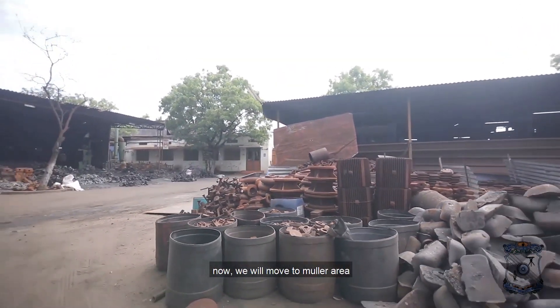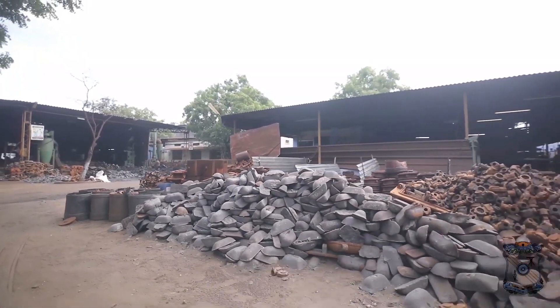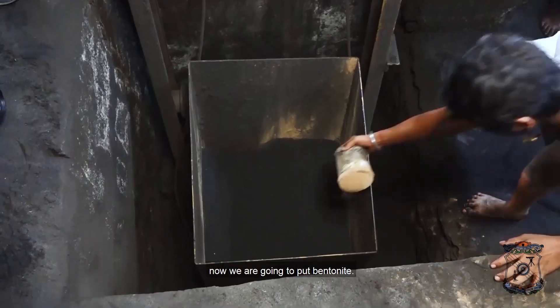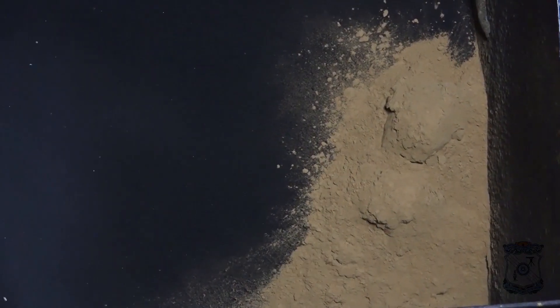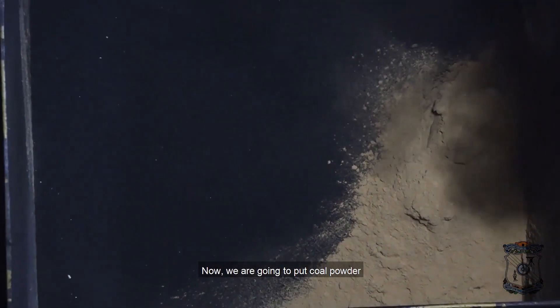Now we will move to the Muller area where we will prepare green sand. For the used sand, we are going to put bentonite. We use bentonite because it will increase the bondingness between the sand particles. Now we are going to put coal powder, which will give a good finish to the mold.